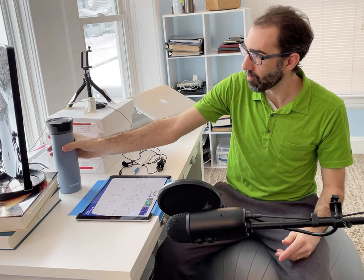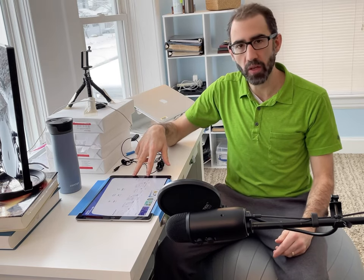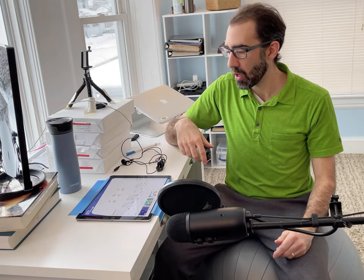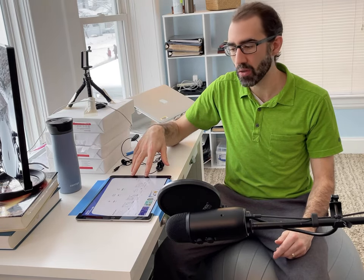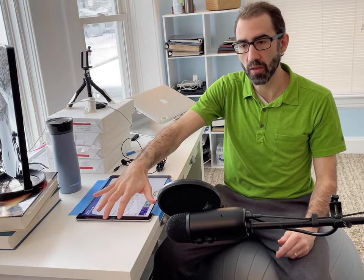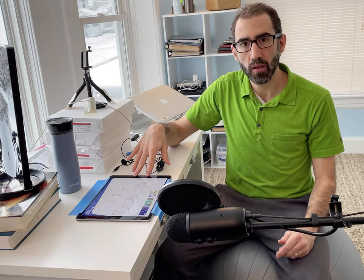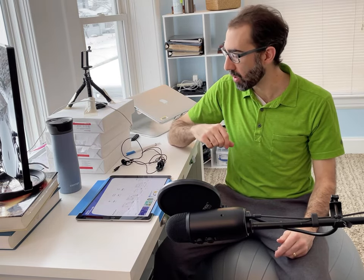As far as audio goes, when you record your screencast with Explain Everything or whatever screencasting program you use, it will automatically pick up your voice through the microphone within your tablet — in this case, within the iPad. That's perfectly fine, but if you want higher quality audio in your recording, I suggest using an external microphone.